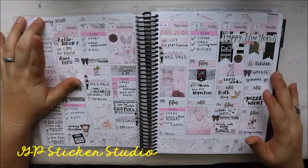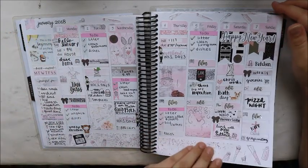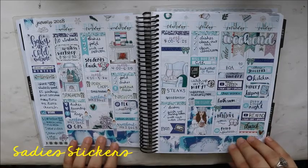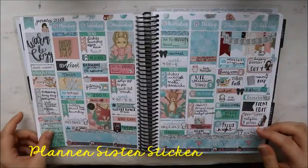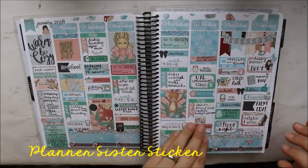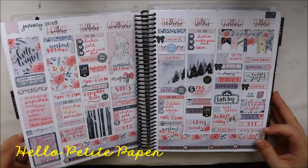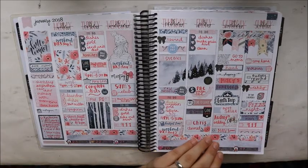I love that the first was on a Monday — brand new planner! This first week is using a kit from GP Sticker Studio. The next spread is using a kit from Sadie Stickers — loved this art. Then a kit from Planner Sister Sticker, and this one is from Hello Petite Paper — I love her kits, I think I've used one every month.